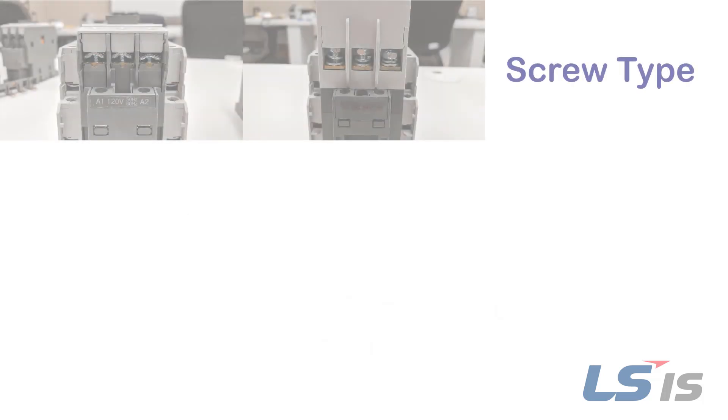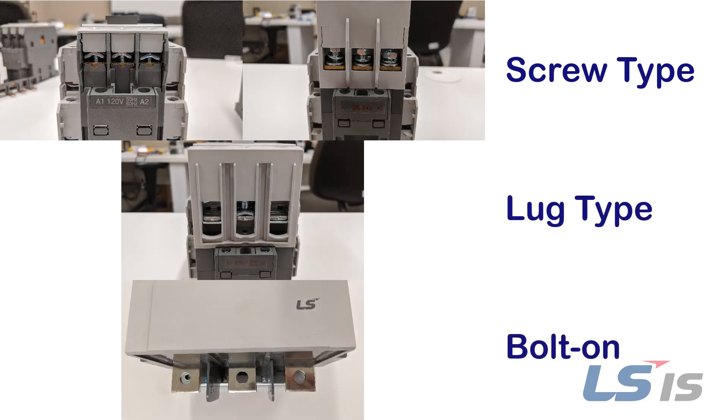This video is meant to be an aid in describing the differences between the screw type, lug type, and bolt-on connections in LSIS Metasol contactors.